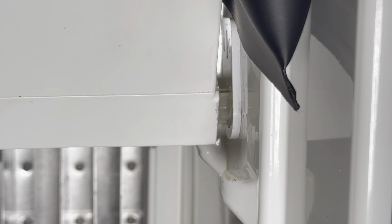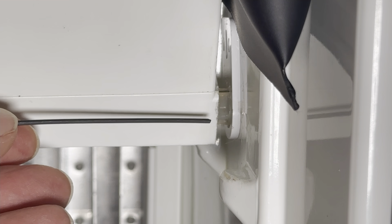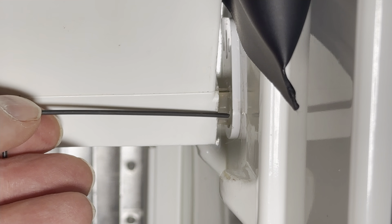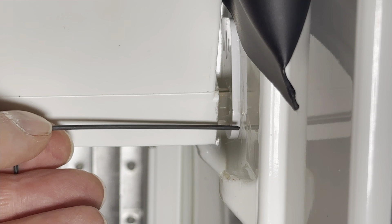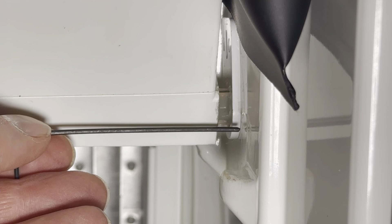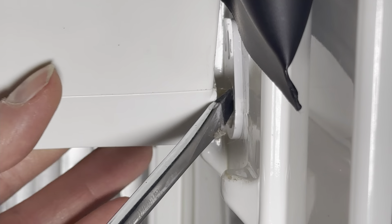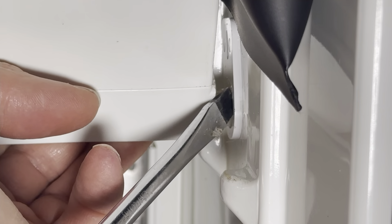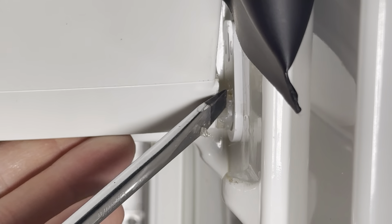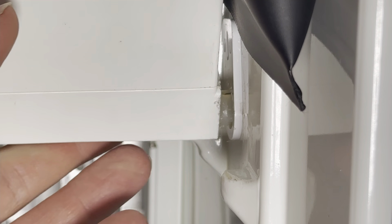Another option is to take the allen key and place it through the hole of the hinge to push the bolt into the wall of the fridge. Because you don't have leverage, that takes quite a bit of finger force and it's not for everyone, but it is a technique you can use. Again, with a flat-bladed screwdriver, just push the head of that bolt into the wall of the fridge and disengage the bolt from the hinge of your freezer door at the same time that you gently pull the freezer door outward.